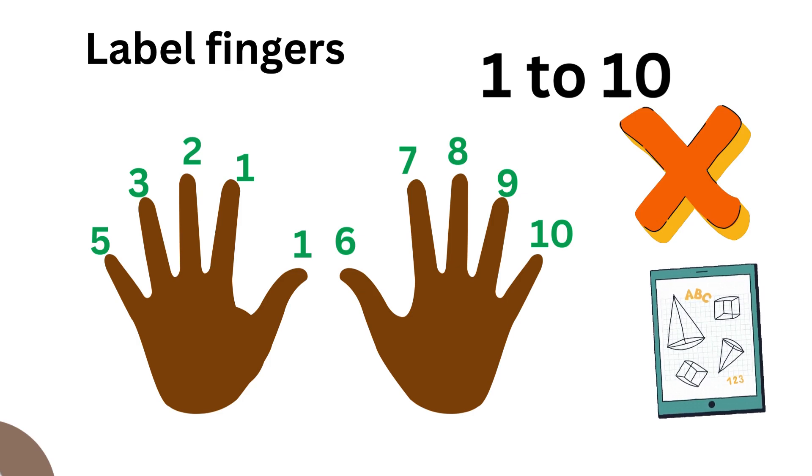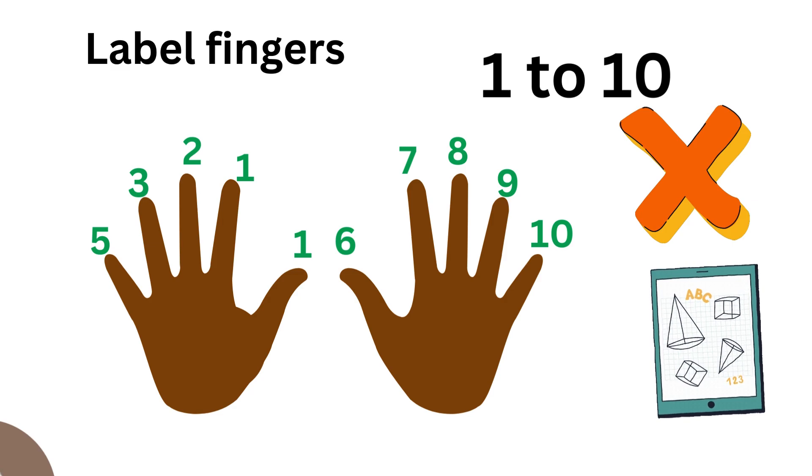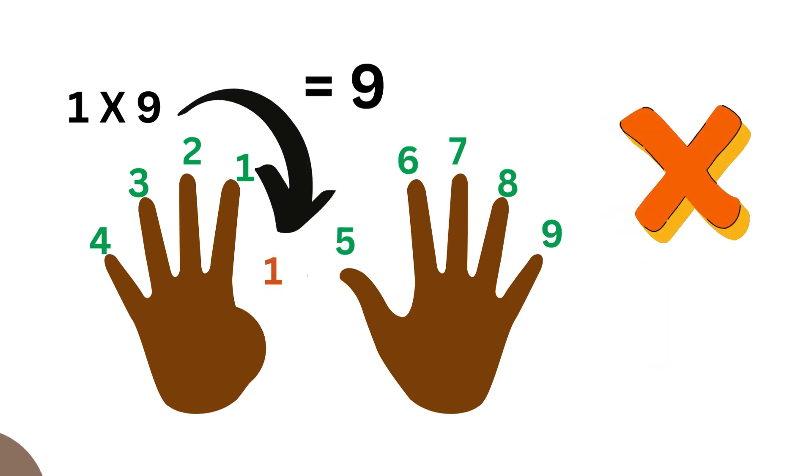Okay everybody, we're going to do an easy multiplication by nine. First, you're going to label your fingers one through ten. Then you will lower one finger to represent the number that you want to multiply by nine. For example, you will lower the first thumb.